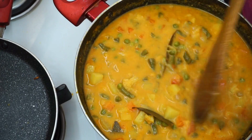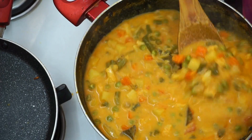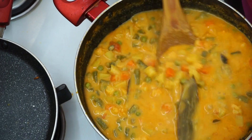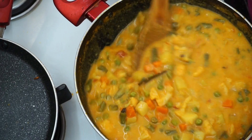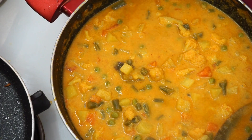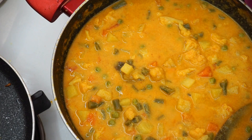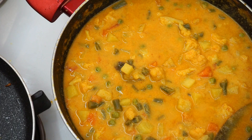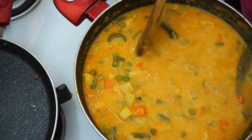You can add some spicy sauce on top. Cook on low flame a little bit longer and adjust the seasoning.